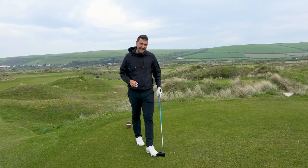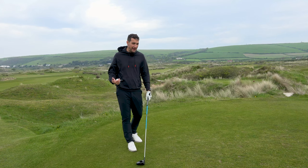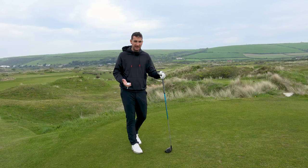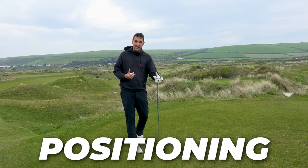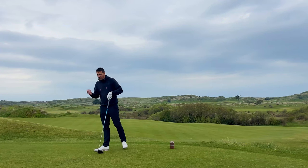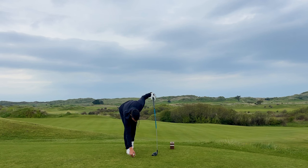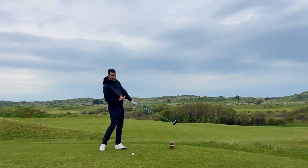A question I've been getting asked a lot in the comments section is all about the driver impact position. In fairness, I make quite a few videos on the impact position of an iron because it's massively important. People want to understand about compression and the positioning of the body as you're about to strike the golf ball, but I have to admit we don't make much content on what the positioning of the body should be at impact when you're hitting the driver.